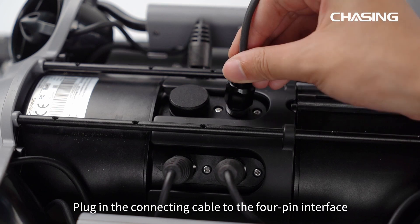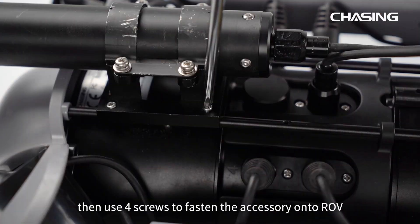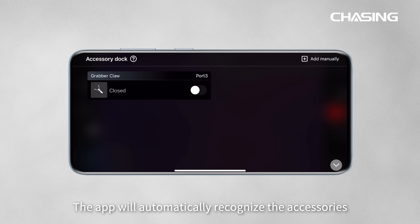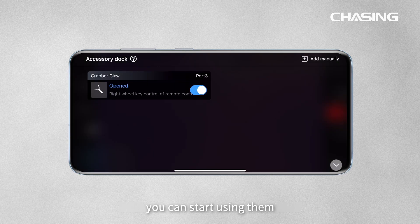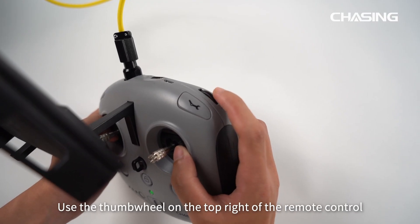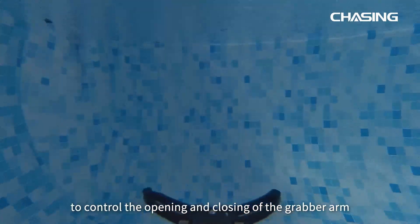Plug the connecting cable into the 4P interface at the bottom of the ROV and tighten the nut. Then use four screws to fasten the accessory. Open the accessory dock located at the bottom right of the app — the app will automatically recognize the accessories. Once the accessories are activated, you can start using them. Use the thumb wheel on the top right of the remote control to control the opening and closing of the grabber arm.